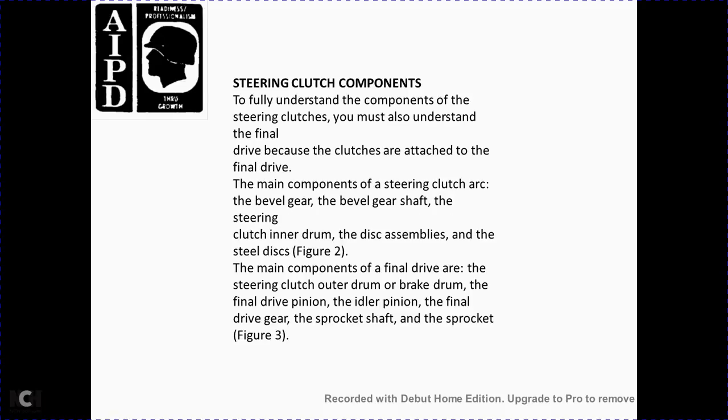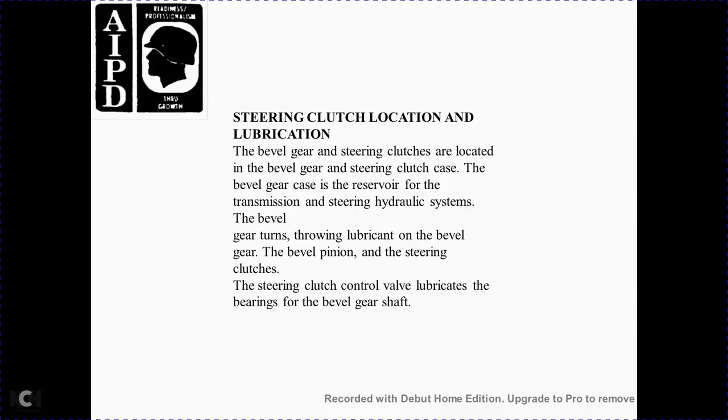Steering clutch components. To fully understand the components of the steering clutch, you must understand the final drive. The clutch is attached to the final drive. The main components of the steering clutch are the beveled gear, beveled gear shaft, steering clutch inner drum, disc assembly, and steel discs. The main components of the final drive are the steering clutch outer drum, brake drum, final drive pinion, final drive gear, sprocket shaft, and sprocket.